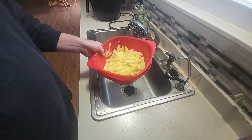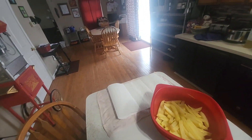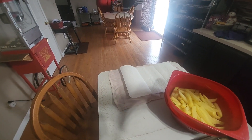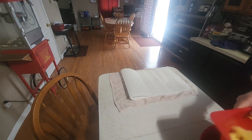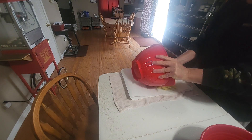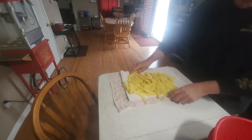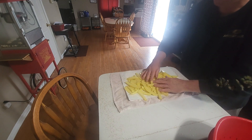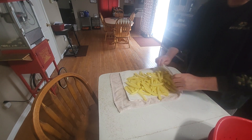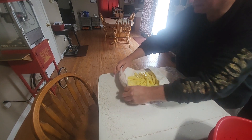I'm going to take these over to the towel I have set up and get them laid out to dry. I take a towel with paper towel on top of it, just roll it up and pat them down.